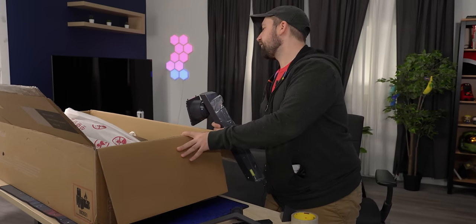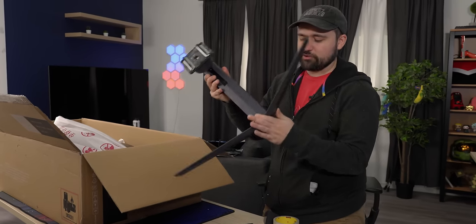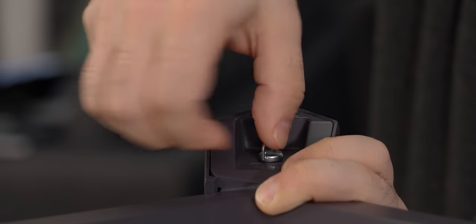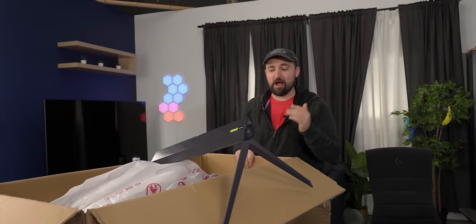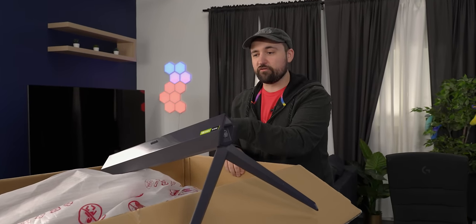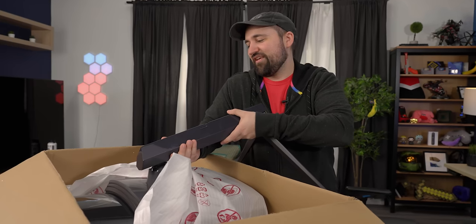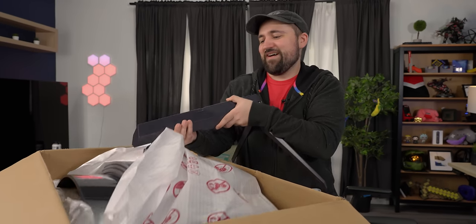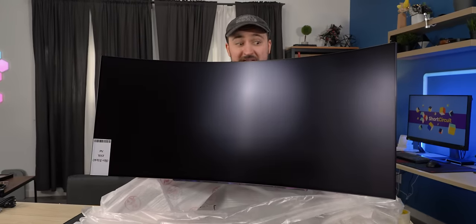We've got our stand and we're going to put it together here. Luckily it's one of those super easy stands where you just pop it in, get the screw, and screw it down. I highly recommend that you do this on the ground — it's just going to be easier to pull it out of the box and you won't worry about dropping it. But we're doing it the hard way. Oh my God. It looks squeaky clean.